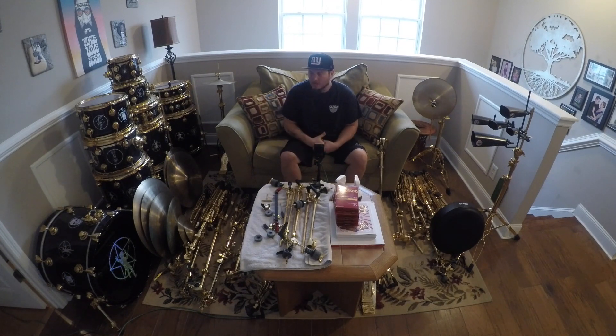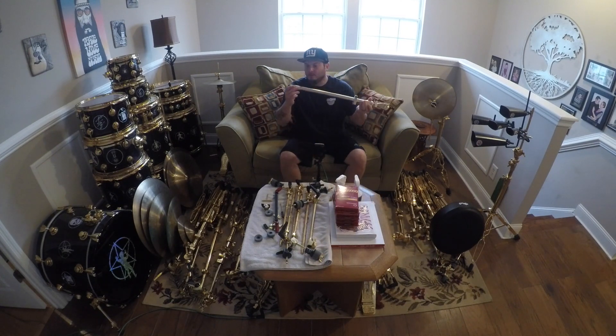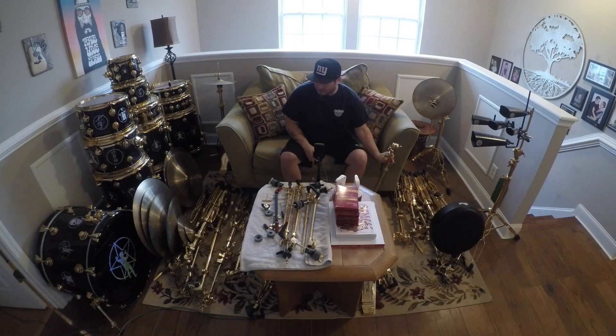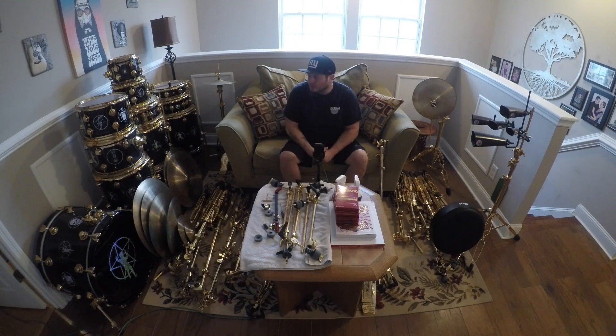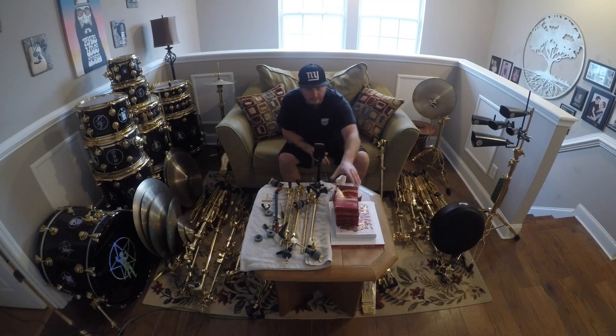There are only about 30 kits made. The guy said this is number 22 or 23 out of those 30. As you can see, it's in really bad shape — the weather and the elements have gotten to it. It's got really bad rusting and some corrosion on some of the hardware. I know that a lot of the hoops I'm going to have to replace. Luckily DW still makes the lugs and the hoops, but as far as the hardware pieces, especially the bass drum pedal, I'm going to have to send that stuff off and have it replated.